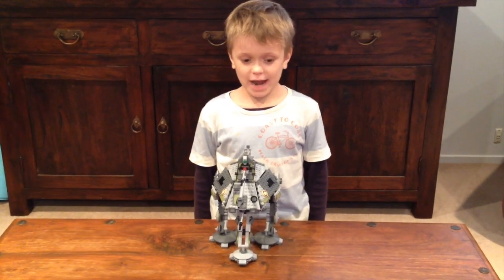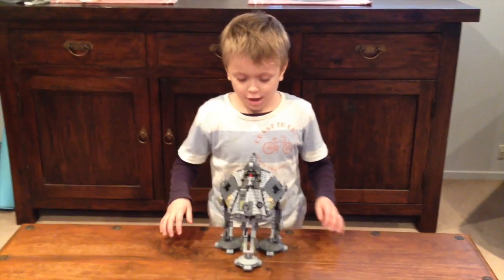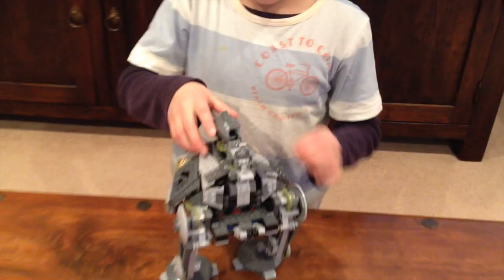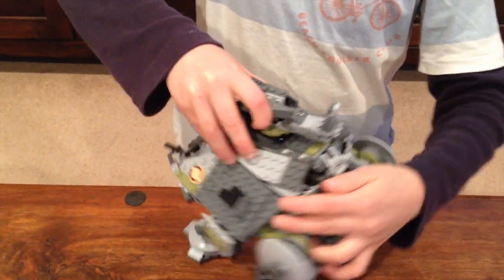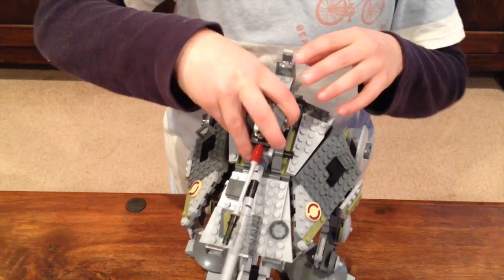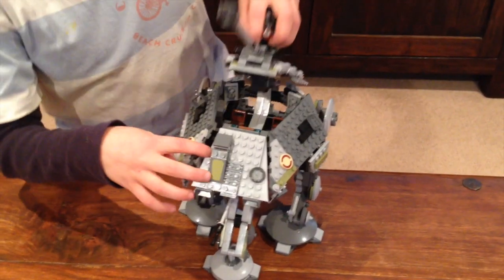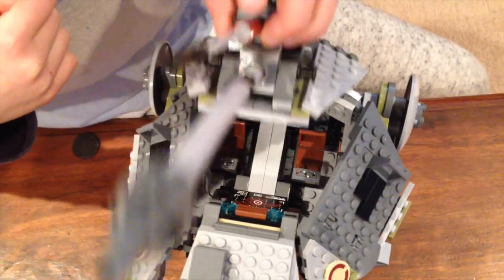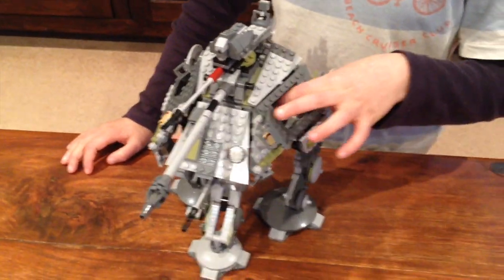Now I'm going to show you the features of the AT-AP. First, there's a Flip Farmer, and there are some controls here. You can unlock it, and it can move around and go down. And in here there are some controls. On both sides there are some hatches to get in.